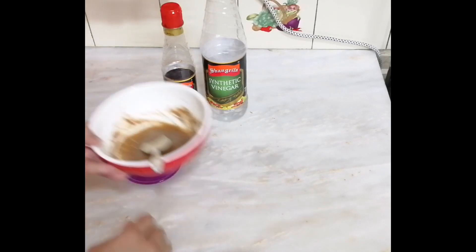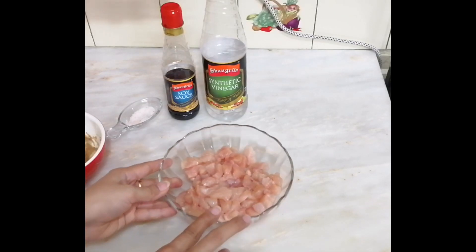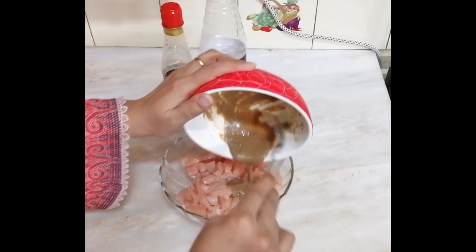I will add 1 teaspoon of chili pepper. I will mix this sauce with the chicken.